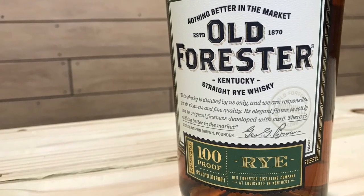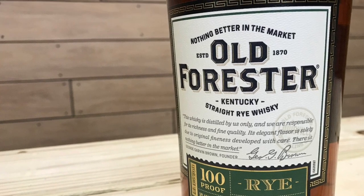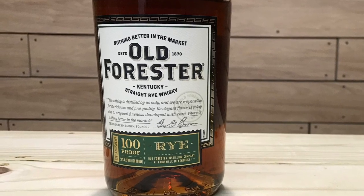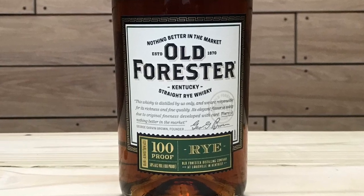Today I'm going to be reviewing Old Forester Kentucky Straight Rye Whiskey. Old Forester Rye launched in February of 2019 and is the first new mash bill for the Old Forester brand in 150 years. This Kentucky Straight Rye Whiskey is inspired by a historic recipe for Normandy Rye, a brand that was acquired by Brown-Forman in 1940. The Old Forester Rye is a Brown-Forman product.